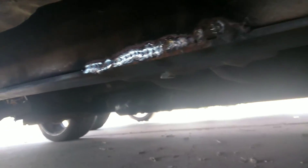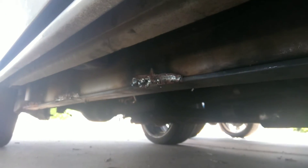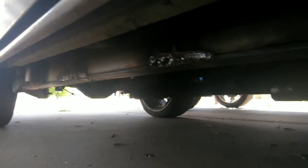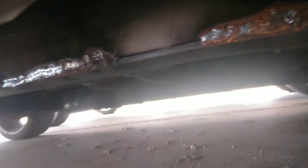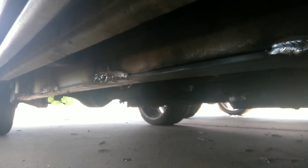It pulled it right back, made all the body lines straight again, and took every bit of sag back out of this frame. Did the same thing on both sides. I hope this helps with anybody that's had any sagging frames.